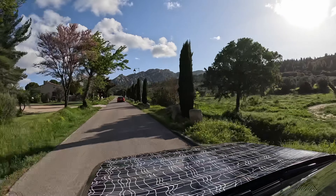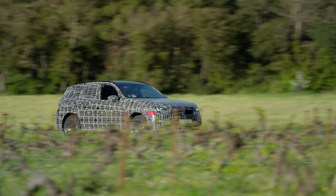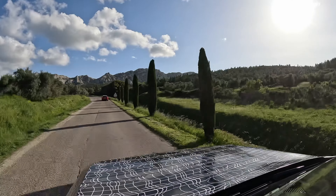Here we go — a straight line pull. You can see once the engine gets going, it's moving along nicely. As we're getting close to Miramar where we're going to swap into the X3 M50.